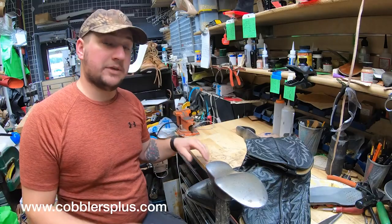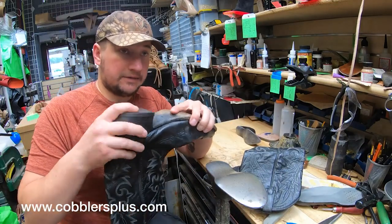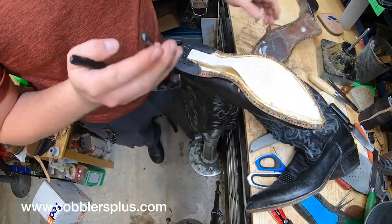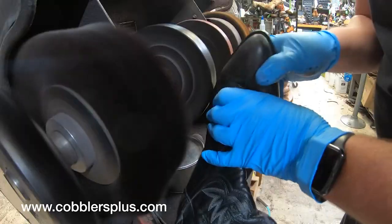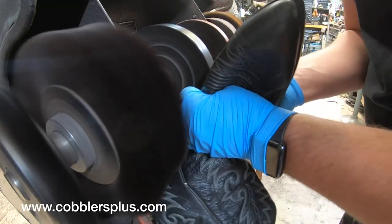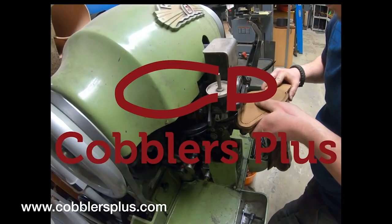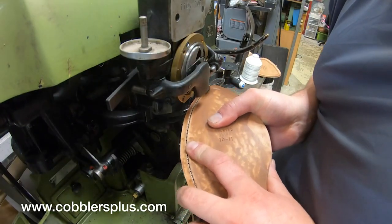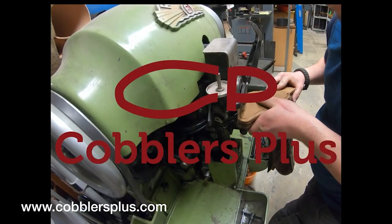Alan over at Cobblers Plus made his own video about these boots on his channel, which I highly recommend you subscribe to because it's awesome content. It's about a half hour long, and you get to see everything about the insides of this boot and hear his expert opinion and knowledge. I'm going to condense it all here in a video under 10 minutes long. If you guys ever need any repair work to your cowboy boots, definitely consider sending them over to Alan at Cobblers Plus. You can learn more at cobblersplus.com.